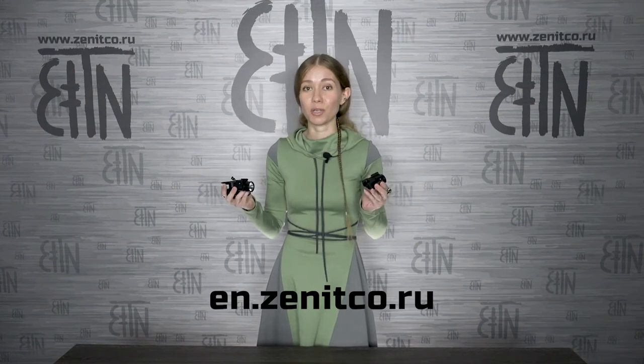In the near future we plan more videos about pistol flashlights, so stay with us and goodbye!